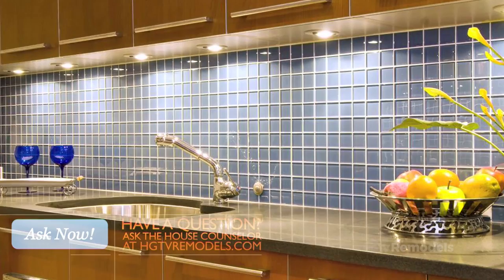Now you're gonna want to wipe away all that Formica dust, and it's time to tile like you would any other tile project. Let me know how it goes.